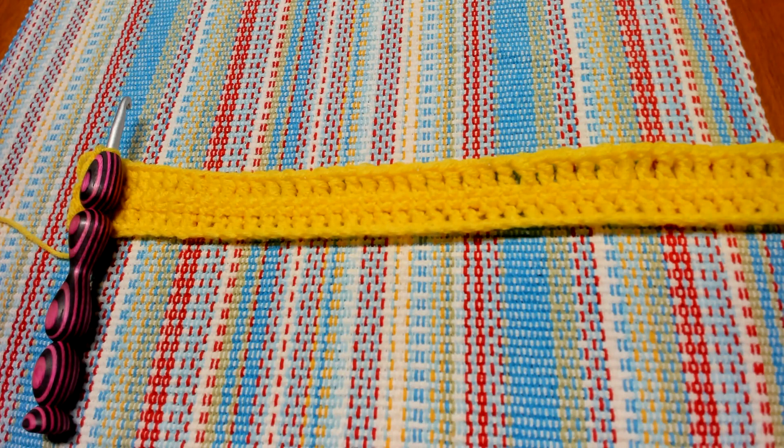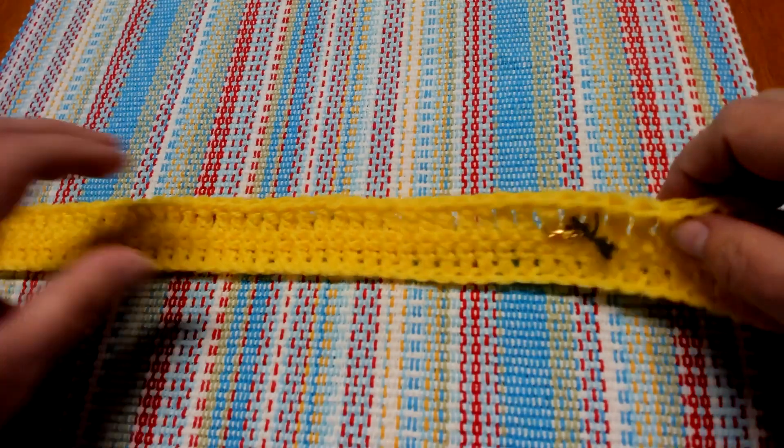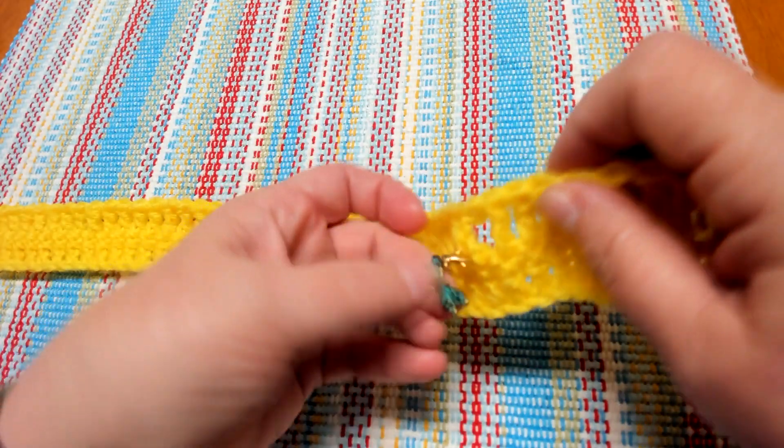We have reached the end of row three with 157 treble crochets, and this is what our blanket is beginning to look like.